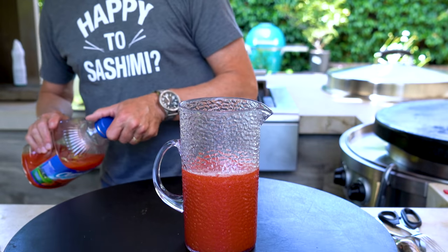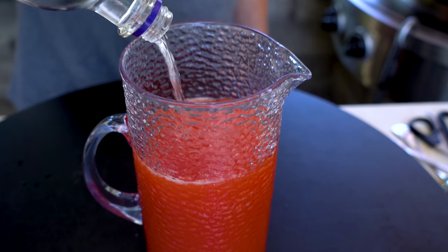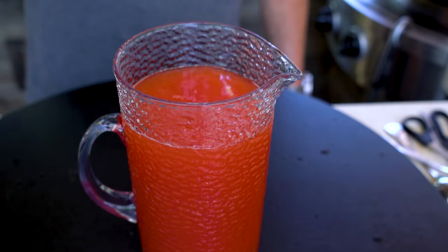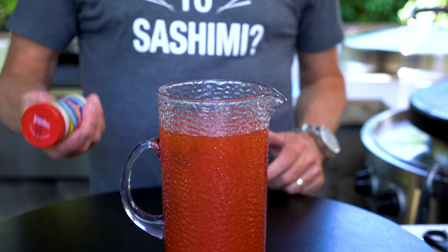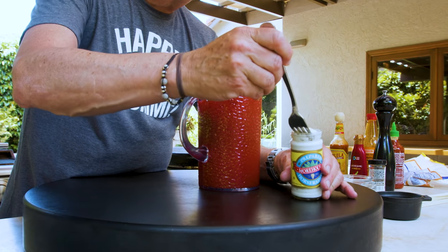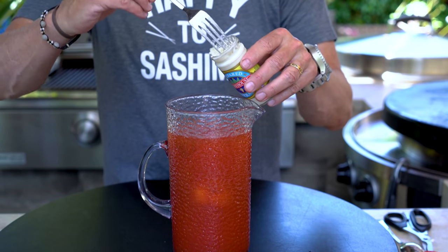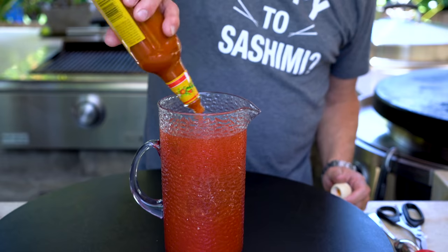Always shake it first, then it goes in. Now vodka — I want almost as much vodka as I have Clamato juice. In a mixed drink like this you want to taste the alcohol, but you don't want to be punched in the face by it. Next up, Worcestershire. The recipe's on my website at thecookingguy.com. One important ingredient is prepared horseradish — not horseradish cream, just straight ground horseradish. I'm going to put in a couple of good tablespoons.